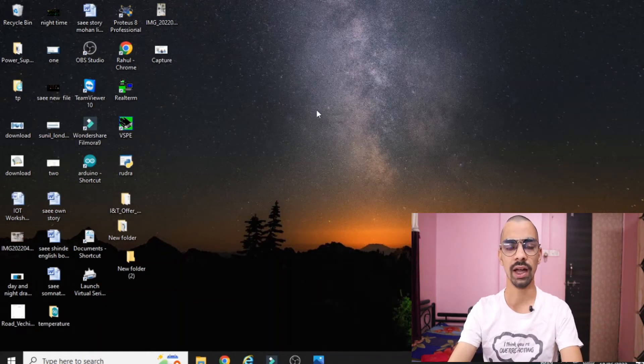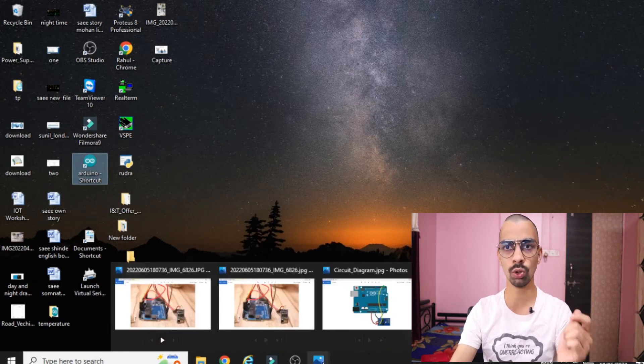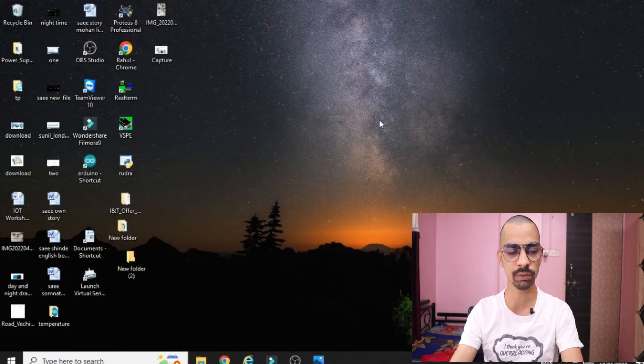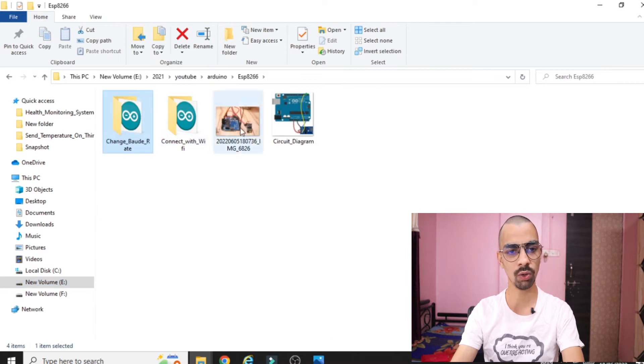Before starting the program explanation and downloading the program to the Arduino, you need the Arduino software. If you don't have it or don't know how to install it, watch my video on accident and alcohol detection simulation, where I explained how to install the Arduino software on your laptop. Once installed, download the three files from my Google Drive link — specifically 'change baud rate' and 'connect with WiFi'.